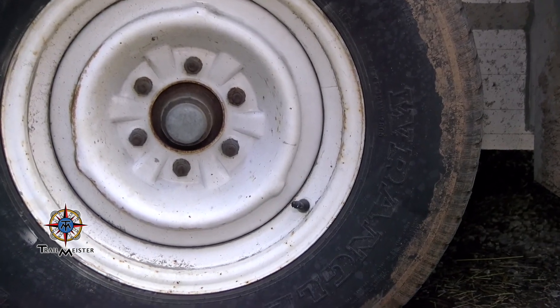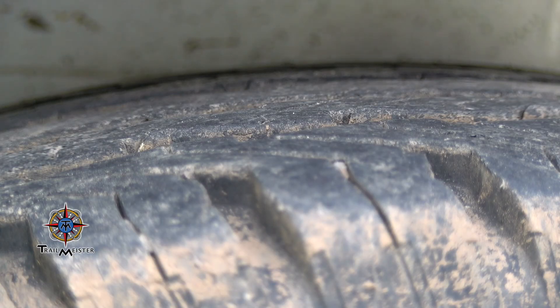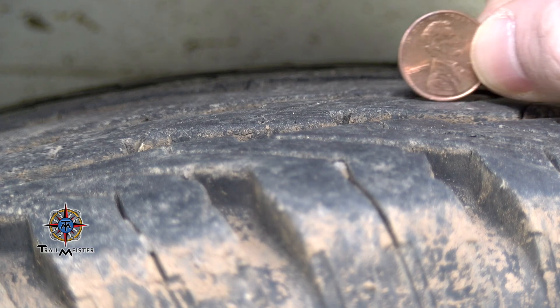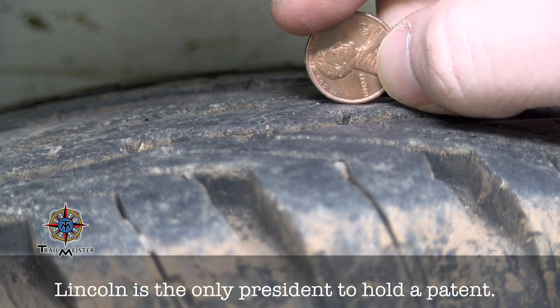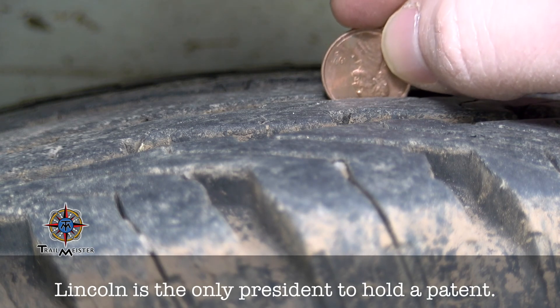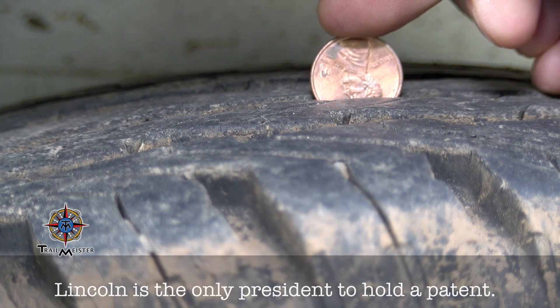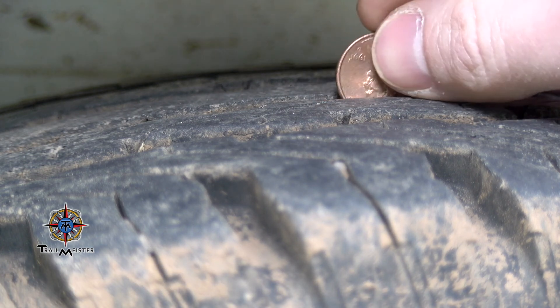The next step is to check the tread depth. I use the penny rule. Stick a penny into your tire tread with Lincoln's head upside down. If you can see Lincoln's entire head, then you have less than 2/32nds of an inch of tire tread left, and it's time to get new tires.